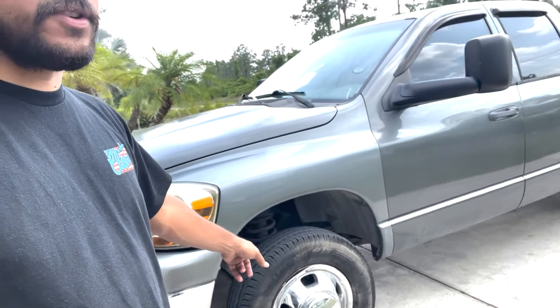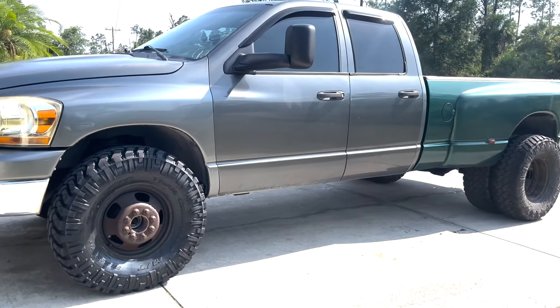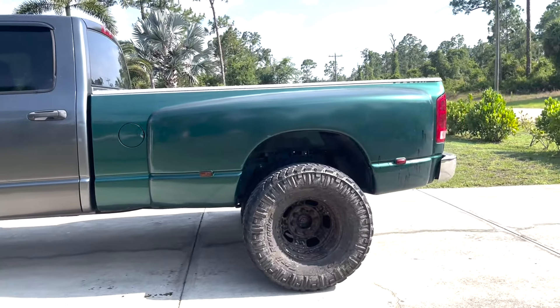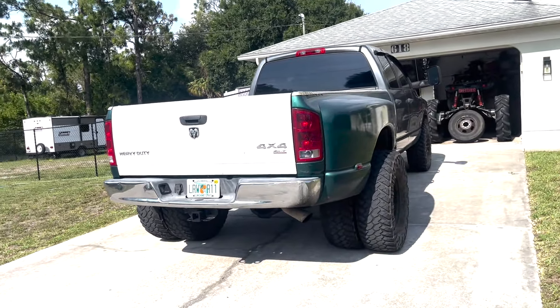Alright guys, we just got back from the tire shop. Got all the tires mounted, finally. Now we are ready to put them on the truck. See those are the stock ones - it's a dually tire, just the stock tires. The back one has the one inside already. So going to go ahead and put it all together. Here she is with the dually tires, brother. Waiting for some steel hubcaps they sell for these - they go on the stock rims. I think she's looking good.